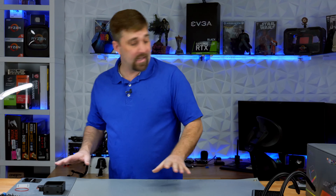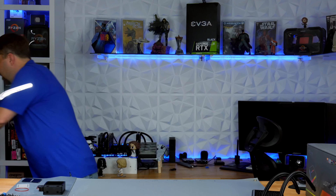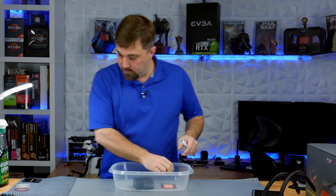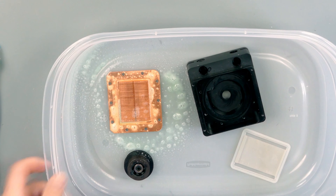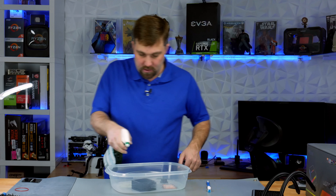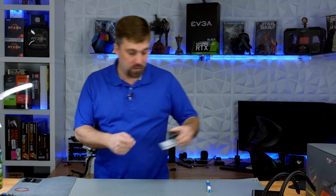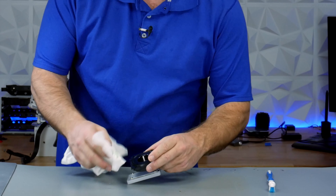Now it just comes down to cleaning everything, flushing out the radiator, reassembling and refilling. We'll start by cleaning the water block and pump assembly. To do that, I'm just going to put all my pieces and parts in some Simple Green — this will break up all that nasty growth and sediment. I'm just going to spray those down and let them soak for a while. Now this part — the actual electronics of the motor — I don't want to soak. I'm just going to wipe that down.